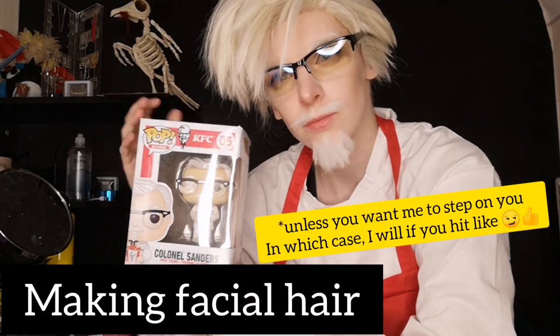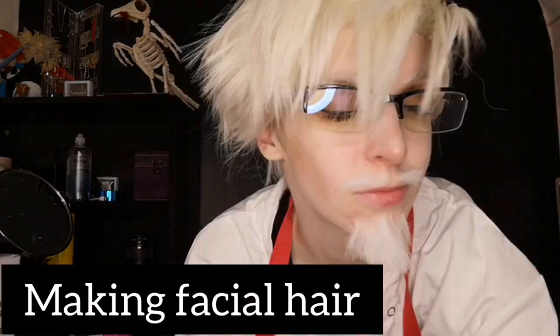Hey birds and bees, hit that like button or I will step on you, and this is my Colonel Sanders facial hair tutorial.